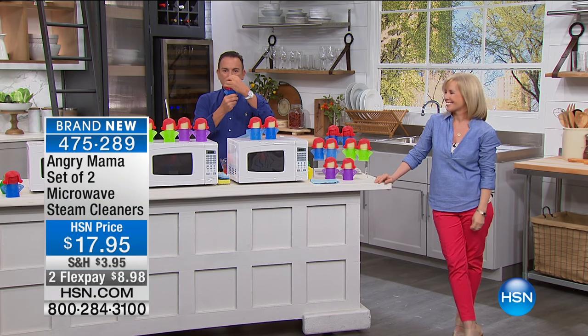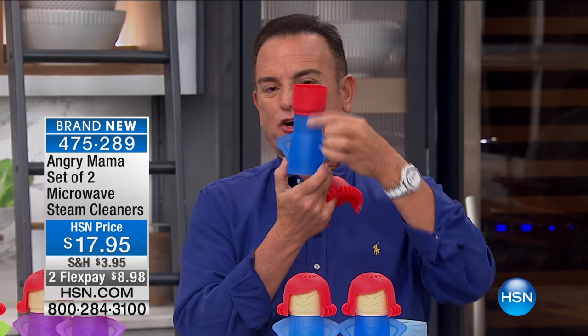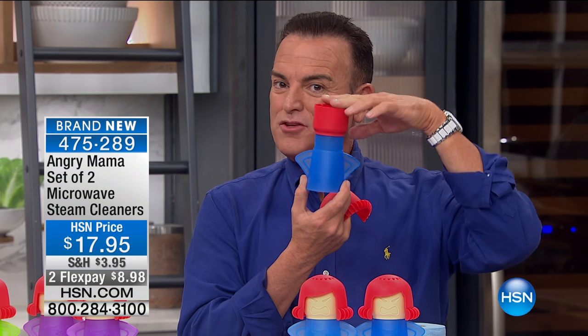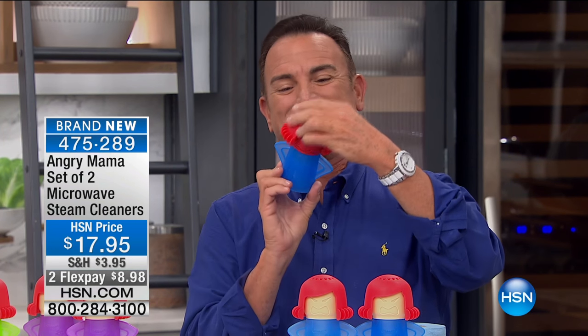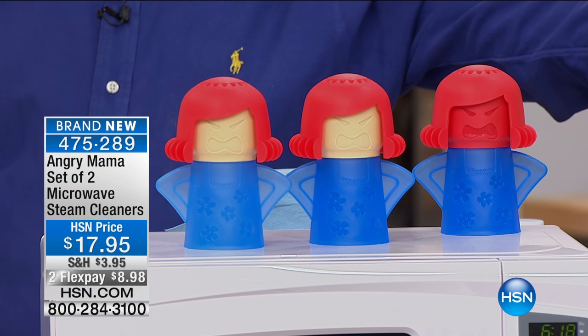You click and lock open her head — it's got fill lines to tell you where the vinegar goes and where the water goes. It's vinegar first, then fill with water. You push her neck down, push her face down, you'll hear it click, and then you put it in the microwave and let it run for seven minutes.